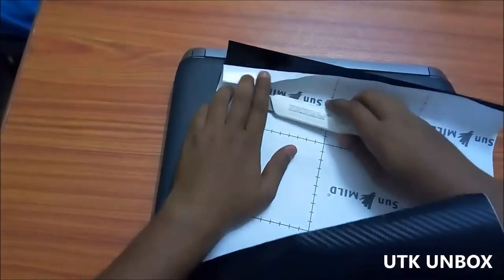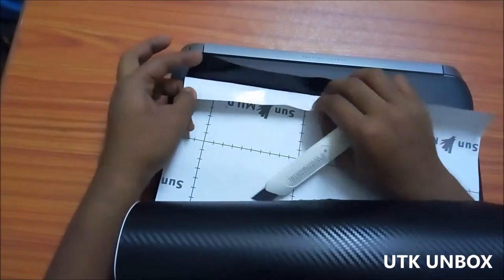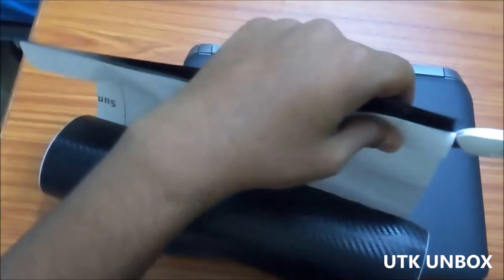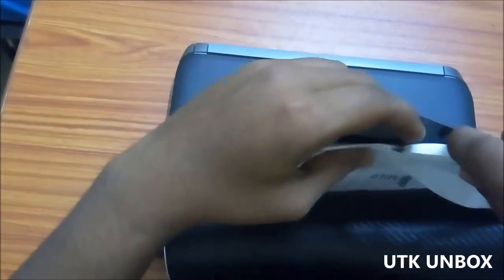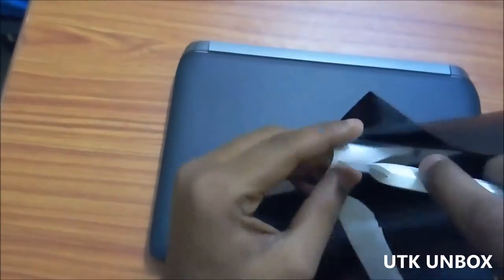Now take a regular paper cutter or sharp knife. You might need to fold the backing paper and then cut through it. Be careful not to cut the vinyl and also not your finger. Now stick the vinyl to the laptop and do the necessary adjustment so that the vinyl stays in its place.